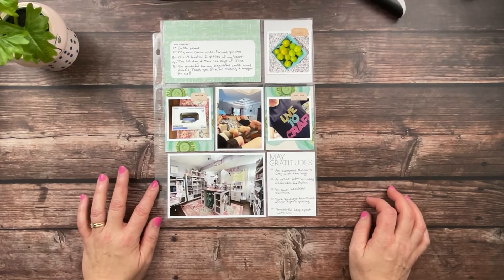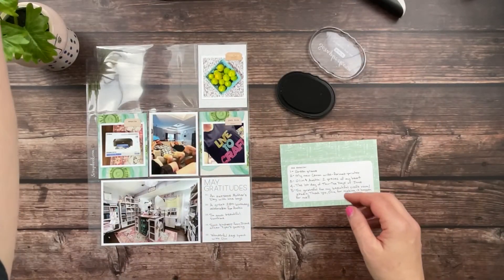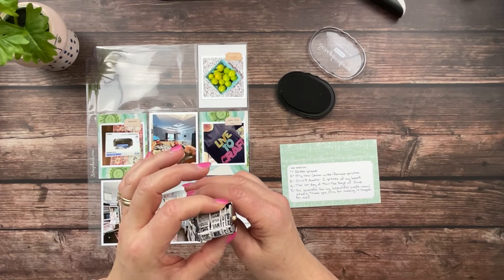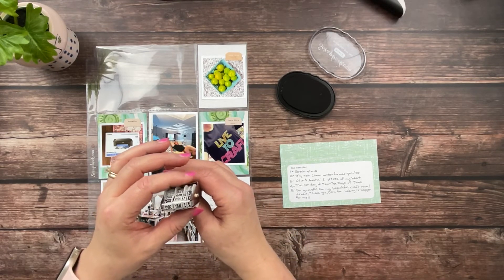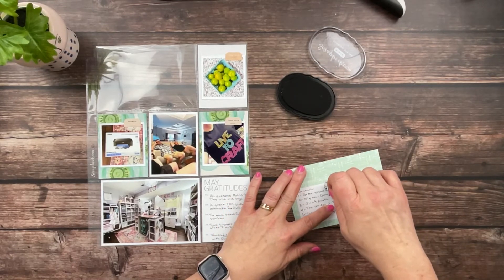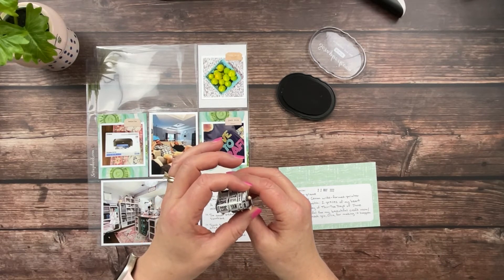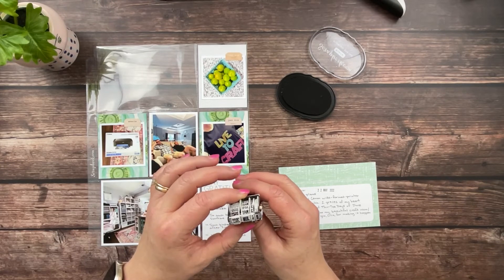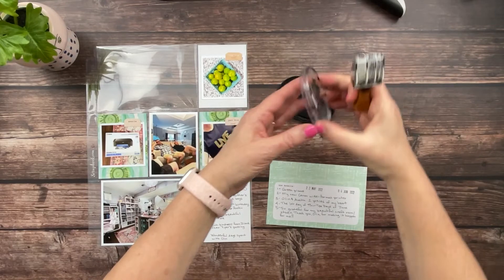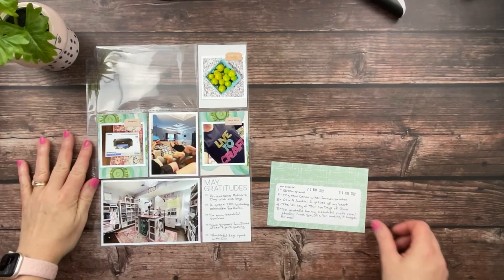For May gratitudes I wrote: an awesome Mother's Day with the boys, a great 20th birthday celebration for Austin, so much beautiful sunshine, such kindness from Diane after Piper's passing - Piper was our Great Dane who was 12 - and wonderful days spent with Olin. Those are the things I was grateful for in the month of May. I need to put date stamps, and since I don't put week numbers on this year's spreads, I'm just going to add the date. I never do very well getting these date stamps straight - I've used date stamps for years and I still struggle with them.